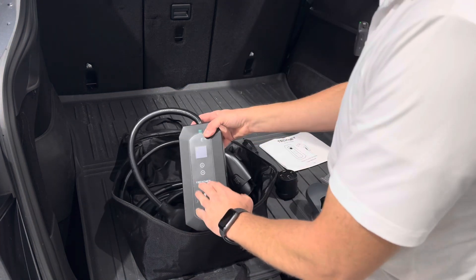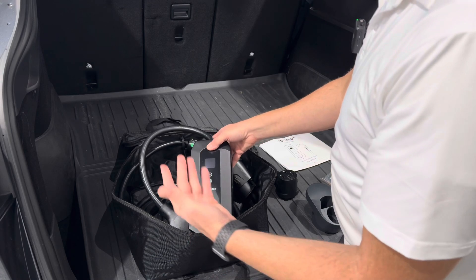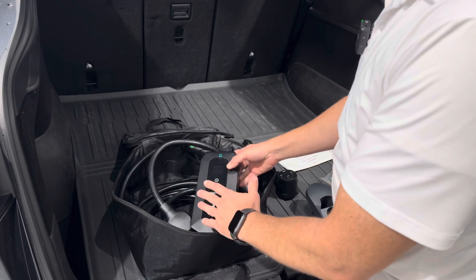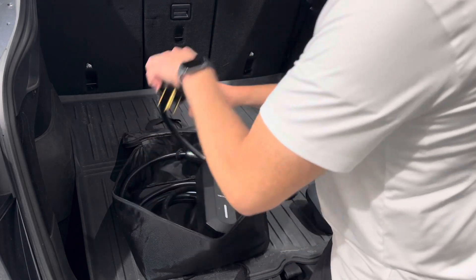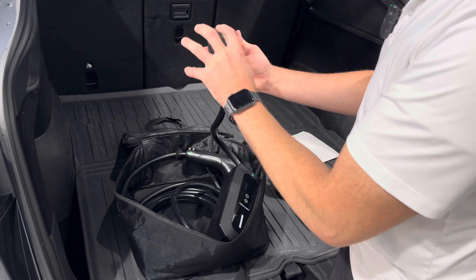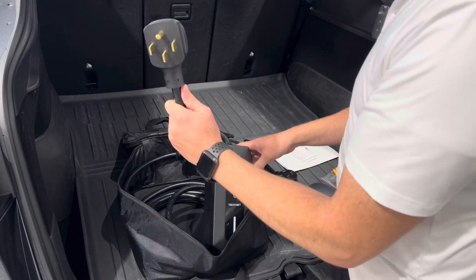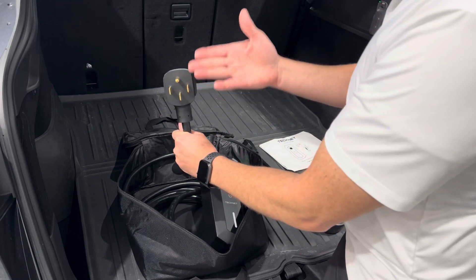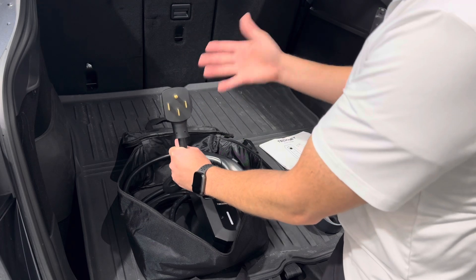So here's the kit — it's the TechNet EV charger. It's a 32 amp charger, so it's going to charge up to 32 amps. You'll need at least a 40 amp breaker and outlet installed. It has the NEMA 14-50 plug, like a dryer outlet that you'd have wired into your garage. This is going to give you the fastest speeds — with a 40 amp breaker you can charge at 32 amps, which is 80% of the breaker rating.